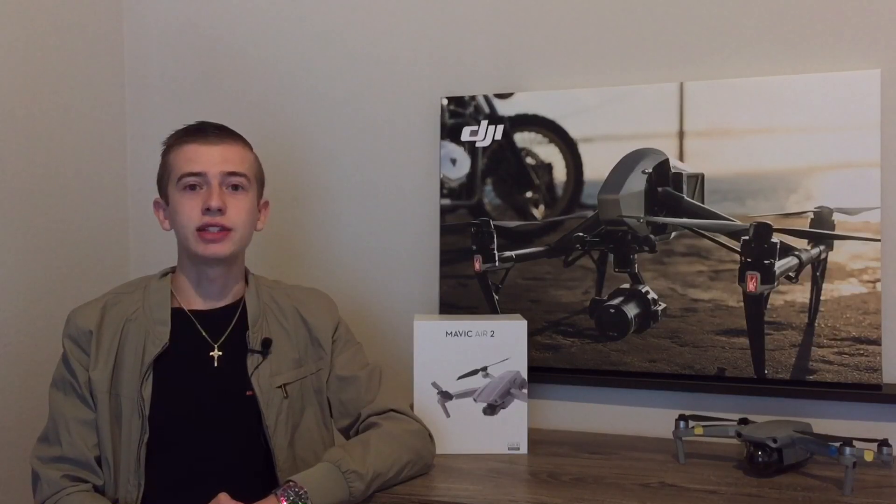That is everything we have so far. As soon as we have any more information, you're going to be receiving it in this channel first. Thank you so much for watching, and see you tomorrow with a brand new video. This is Drone Emotion signing out.